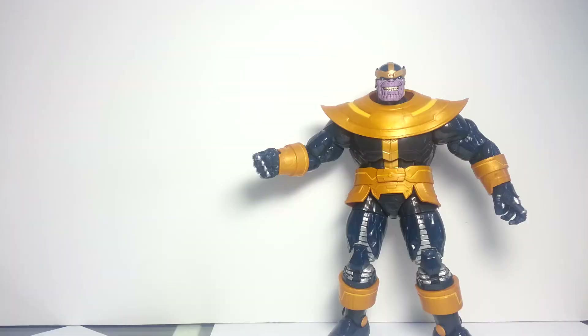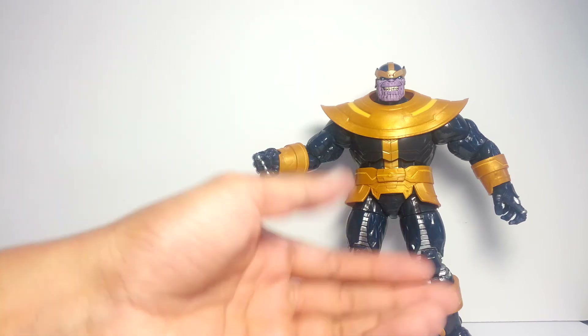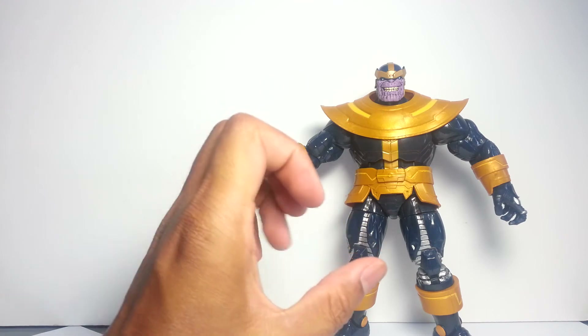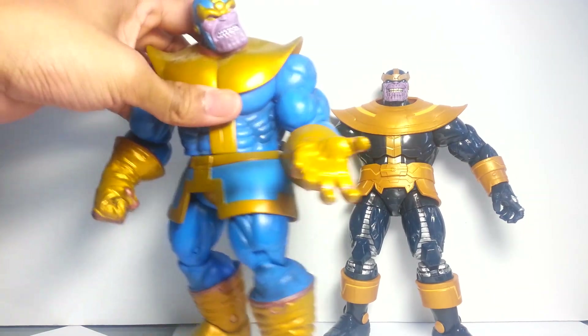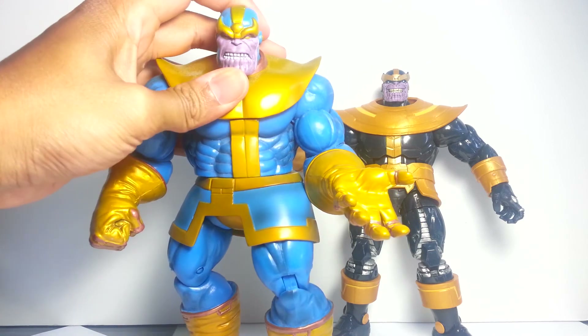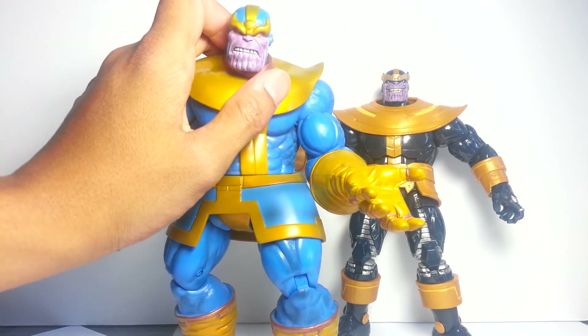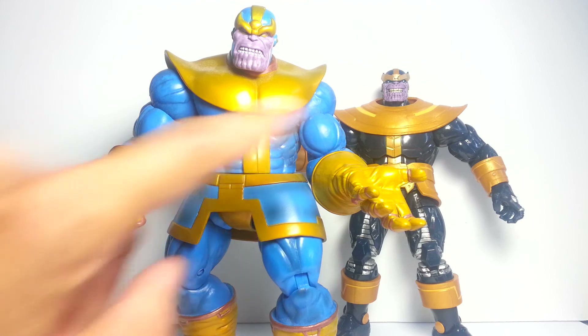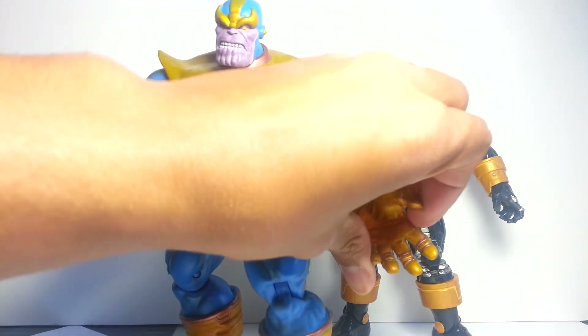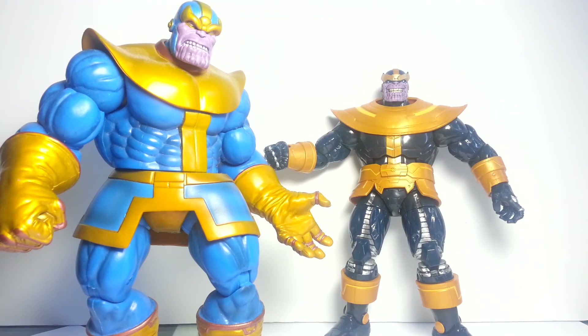So is this guy worth chasing the entire Avengers wave for? I would say sure, if you need a Thanos figure in your collection and you're a stickler for staying in the Marvel Legends line — he is the only incarnation of Thanos in Marvel Legends form to date. Aside from that, if you're not picky about the line, I would definitely recommend the Marvel Select version: you lose a little articulation, but Thanos doesn't really pose that dynamically given his body type anyway. The Select also comes with a fist on the left hand so you don't have to have him stuck with an open left hand. That's my take on the Marvel Legends Thanos Build-a-Figure — hope you enjoyed it!